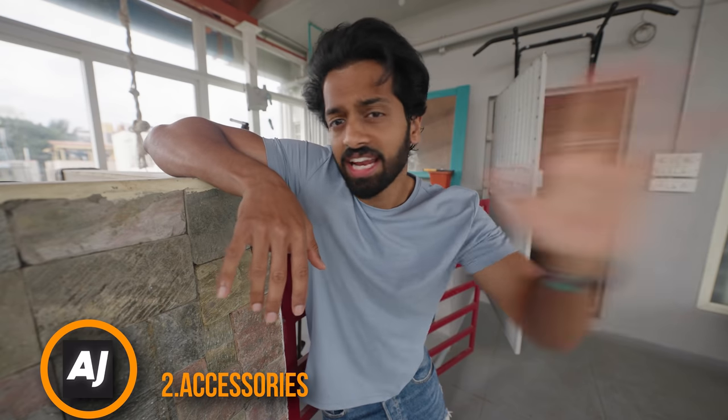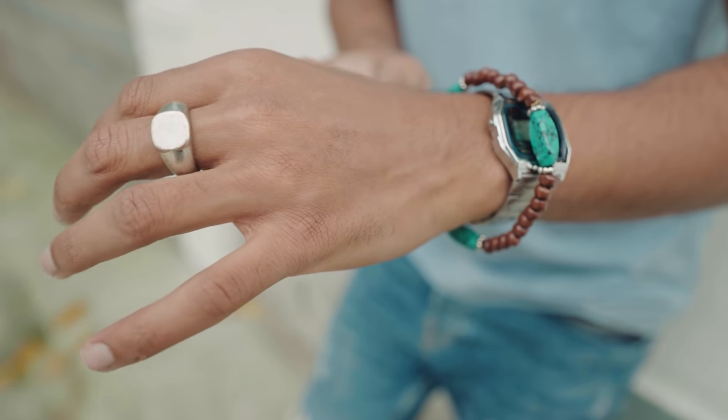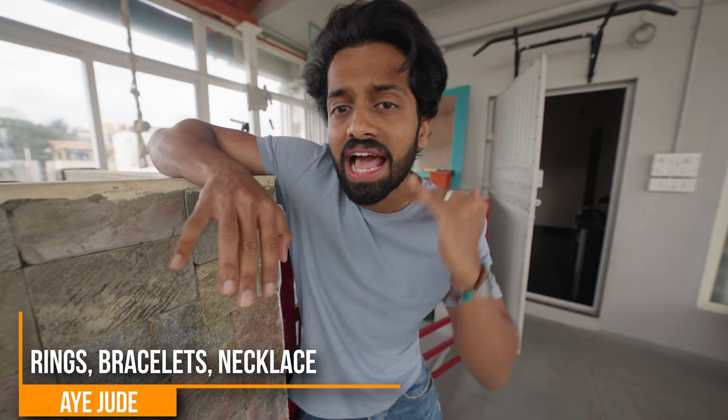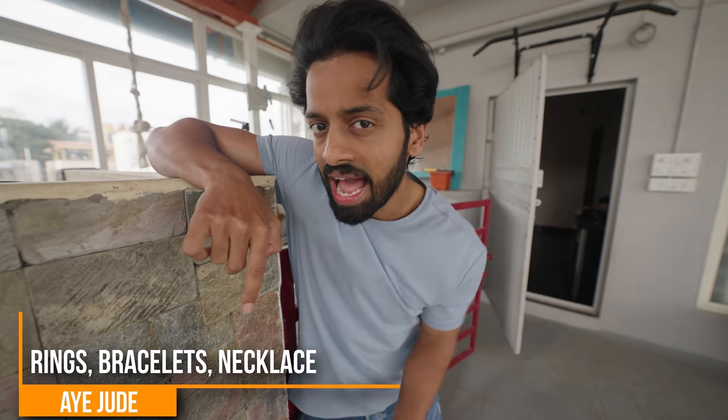Next is to get the accessories right. You have a t-shirt and jeans — a very basic outfit — and you have to take it to the next level. Use accessories: a ring, a bracelet, a watch, a chain, a cap — anything that will accentuate the outfit and take it to the next level. You have to wear the right accessories.